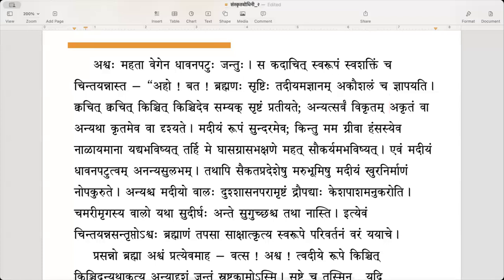Madiyem roopam sundaram eva — my form is beautiful only. Kintu mamagriva hamsasyeva nalayamana yadi abhavishyat, tarhi me khasa grasa bhachane mahat saukaryam abhavishyat. But if my neck was like a swan's neck, long like a tube or a reed, then it would have been very comfortable to eat grass.